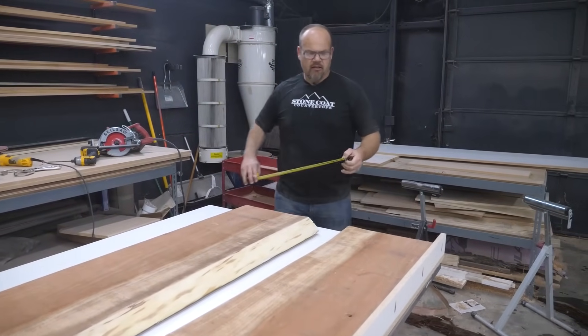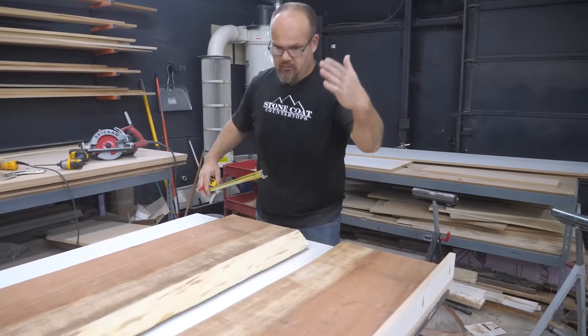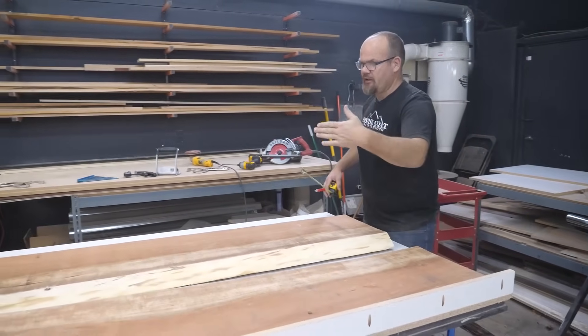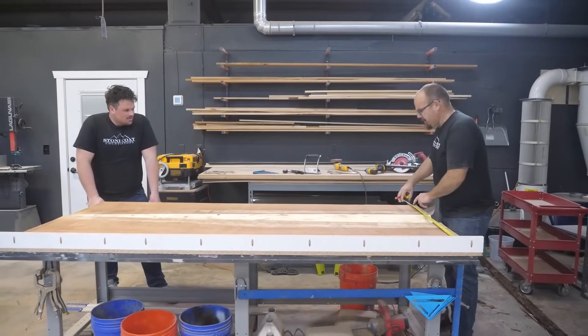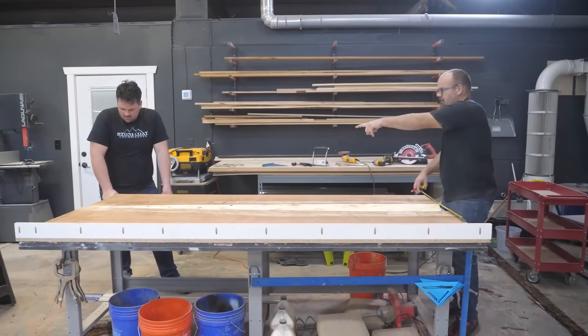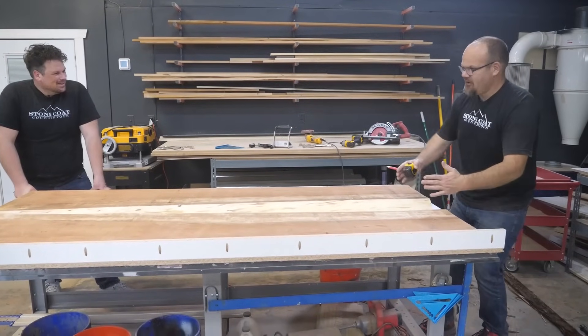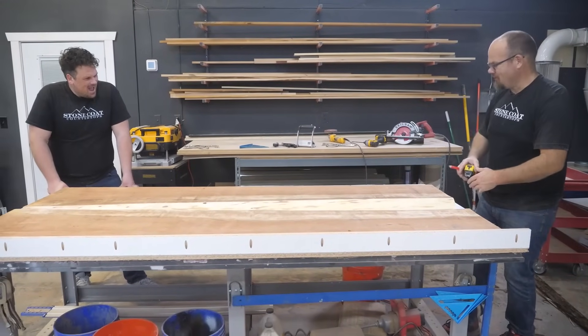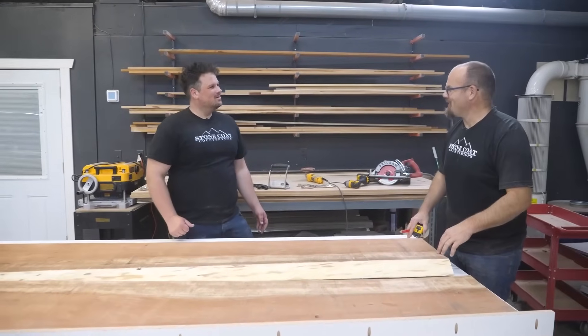I've gotten a backstop that's true — it doesn't go in and out. I've used the factory edge, I know it's true. So I'm measuring off of that — that's 36 inches, that's 36 inches. I don't care what the river is; this is supposed to be abnormal. That's how I get a square piece out of a tree, or a true rectangle.